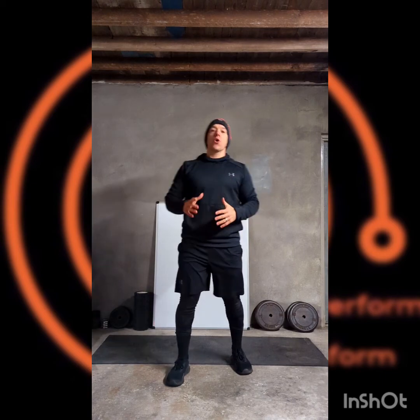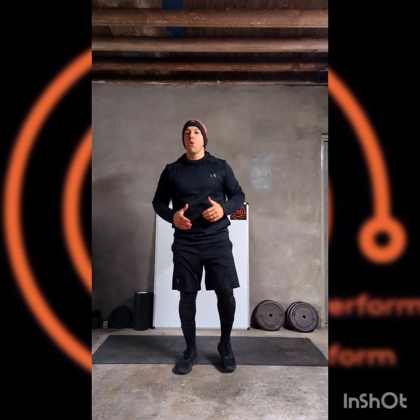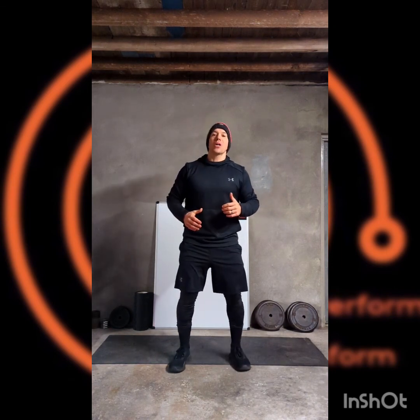Taking a short break — 30, 60, 90 seconds or so — bringing that video back to the start of the movement and going round again, another two or three times, making a total of three or four rounds for this Animal Magic workout.